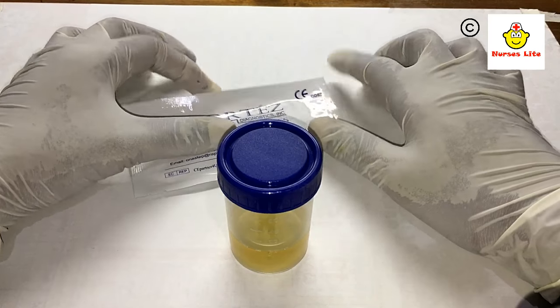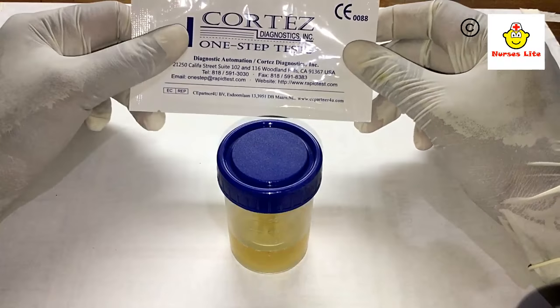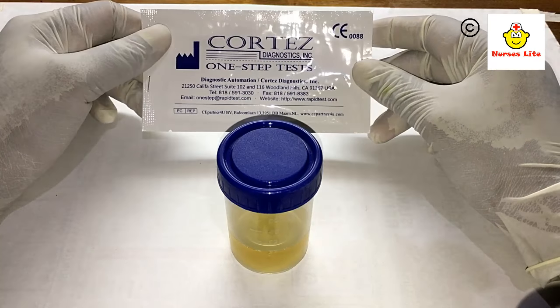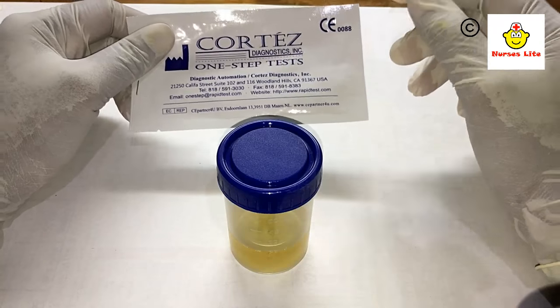Hi friends, this is Nurses Life and welcome to my YouTube channel. Today we are going to perform a very easy test — it is the urine HCG strip test. The important thing about this test is you can do it at home very easily, and it is a very accurate test.